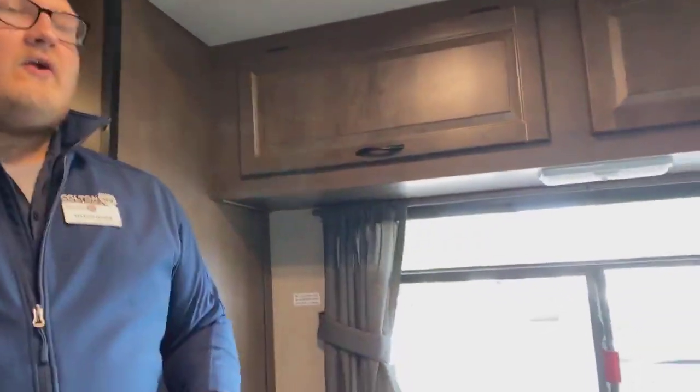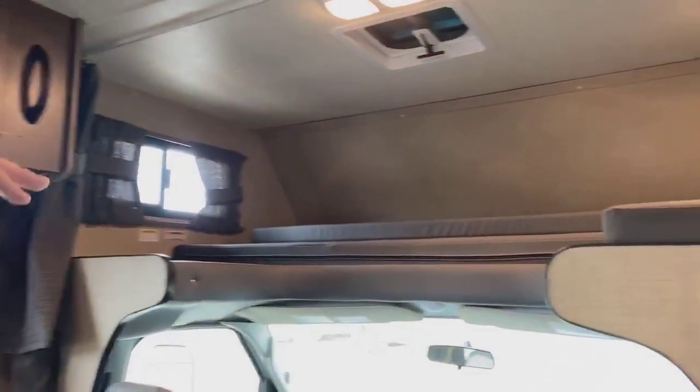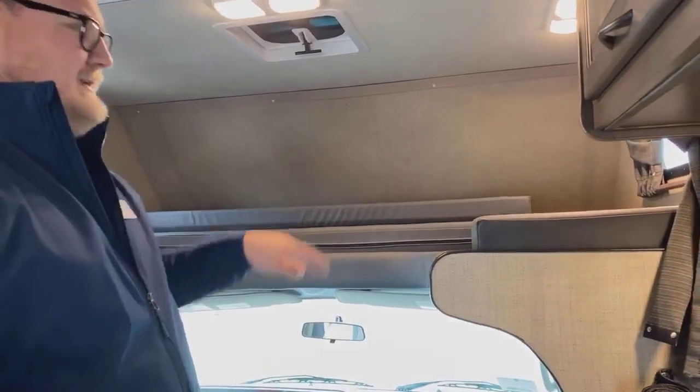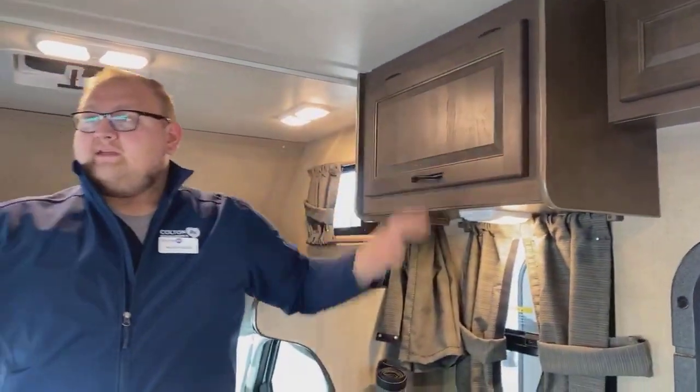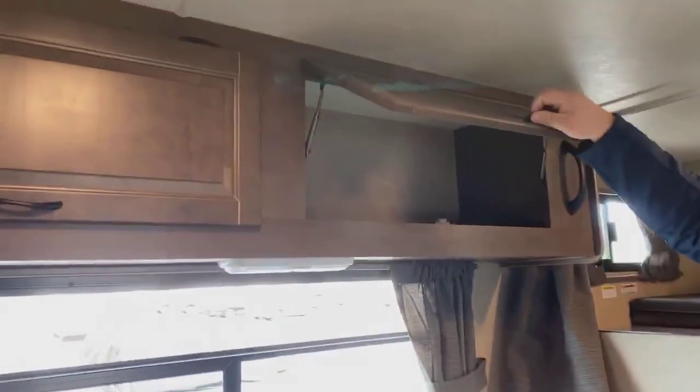Jumping on the inside, you'll notice it is a smaller coach — really nice for city driving. Because of how light and small it is, you get really great gas mileage. Looking up front, you're going to get your main sleeping area right up above the cab, almost a full to queen-size bed up there, which is really nice. Tons of storage inside all the way around.